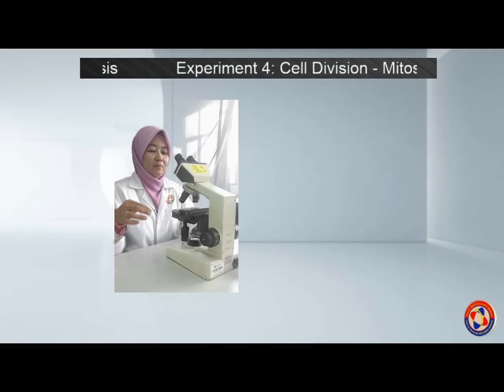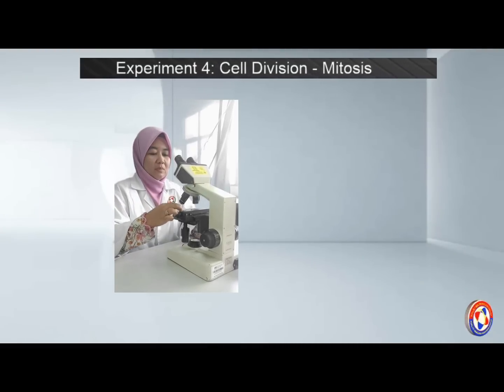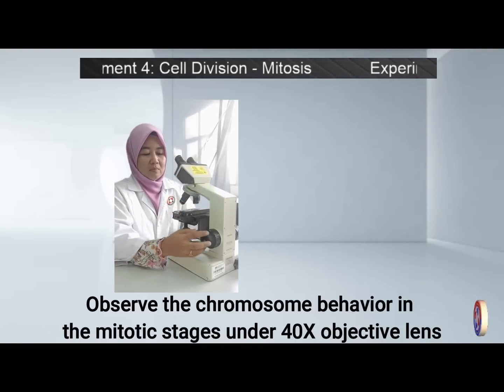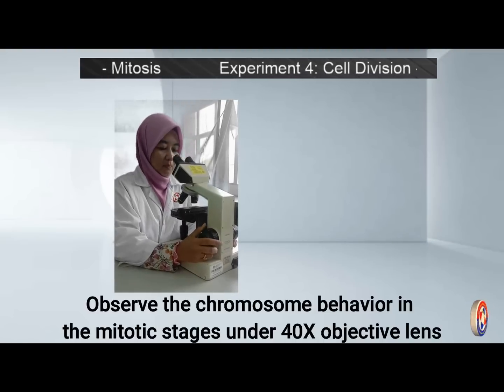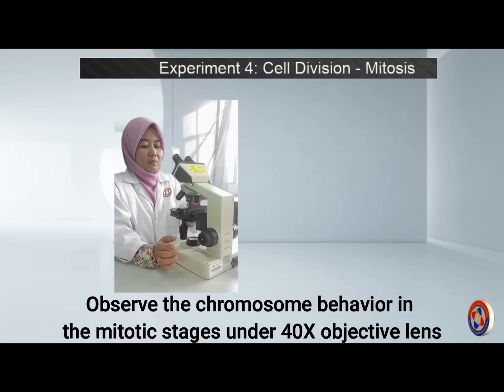View under the microscope using the 40× objective lens. After you get a clear image, observe the chromosome behavior in the mitotic stages.